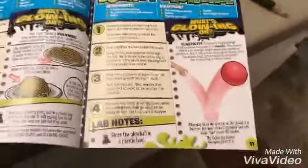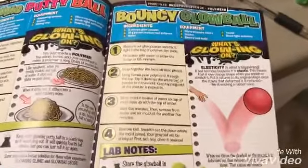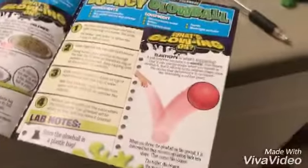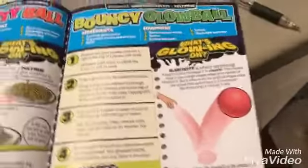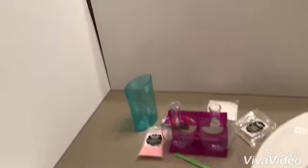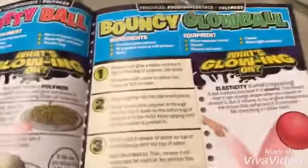Hello everybody, it's me ZombieKiller for you, and this is for Zomco. I'm doing some weird science experiment. The other ones I skipped through because I didn't have the right materials, but this one I do because they provide everything for you. So I decided to do it and it is the bouncy glow ball. We're going to make a bouncy glow ball with these materials right here.